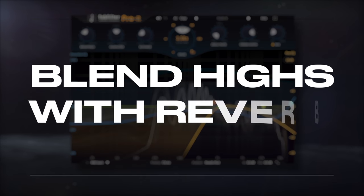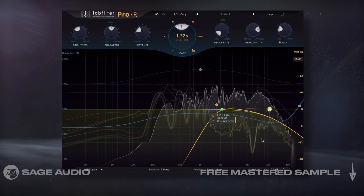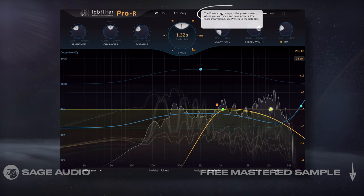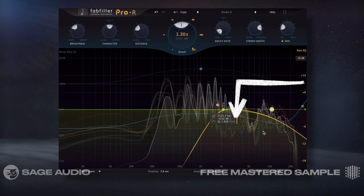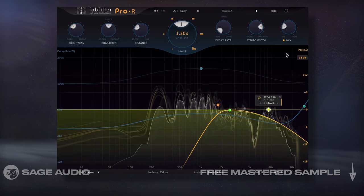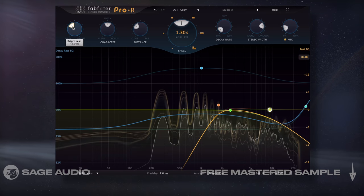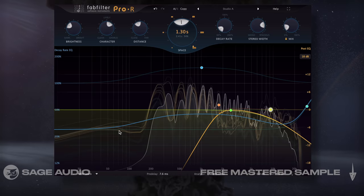Last up, I'm going to blend reverb in with my high frequencies to reduce their presence and hopefully some harshness. First, I'll select a studio emulation — something with a short decay time — and then isolate the reverb to just my harsh frequencies, again 3-5kHz and maybe some sibilance. With the wet/dry, I'll blend the effect in, in turn replacing my vocal's high and harsh frequencies with subdued reverb reflections. So let's take a listen.